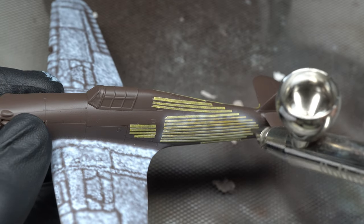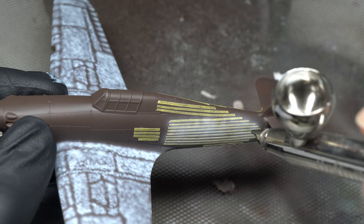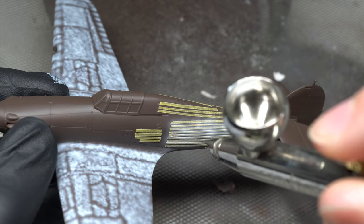In order to pick out the ribbing detail in the fabric areas of the aircraft, I used thin strips of masking tape to highlight only the peaks of the ridges, producing a ribbed effect in the end.